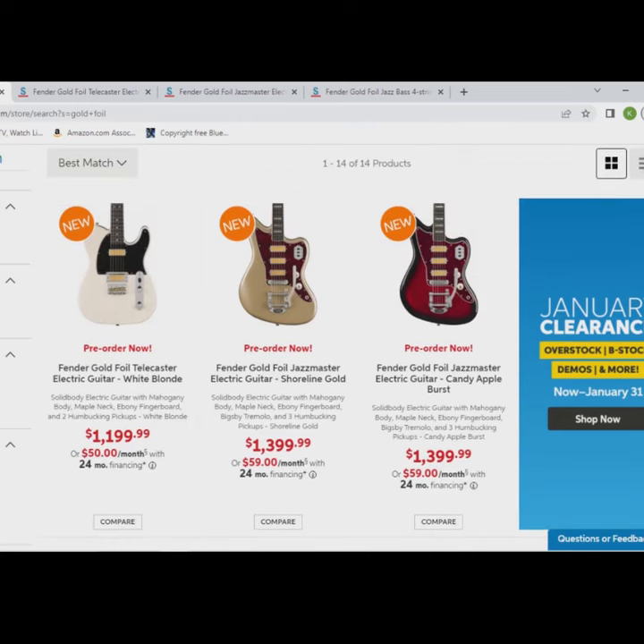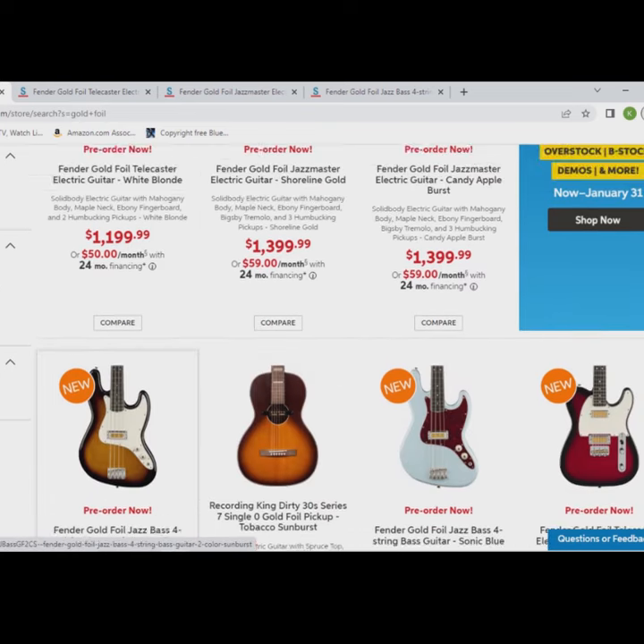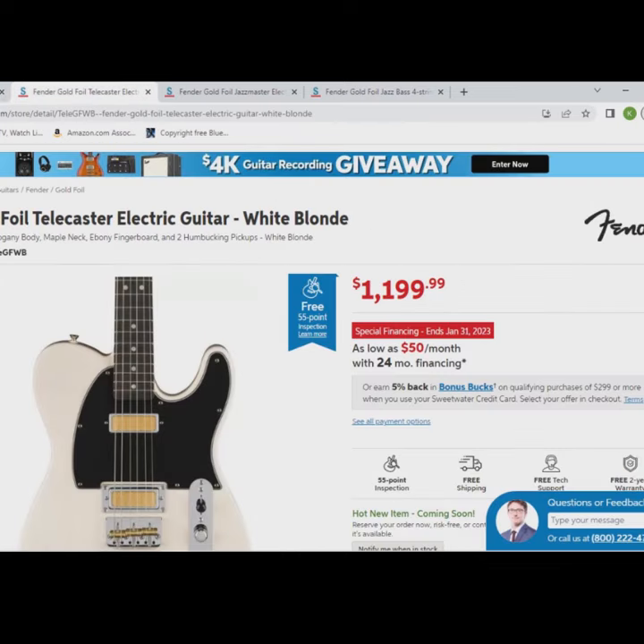What's up everybody? I wanted to make a quick video because I was just on Sweetwater and I think I found some new Fenders that I haven't heard anything about. It looks like they've come out with a Gold Foil series where they've put out three models that come with gold foil covered mini humbuckers. I thought that's pretty cool and I wanted to check these out.